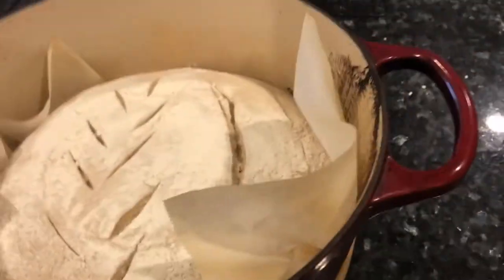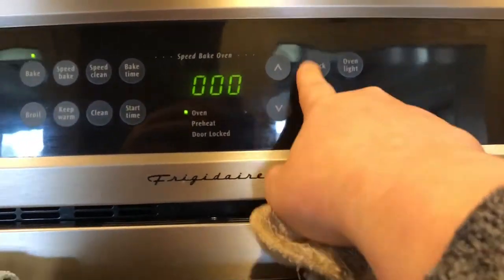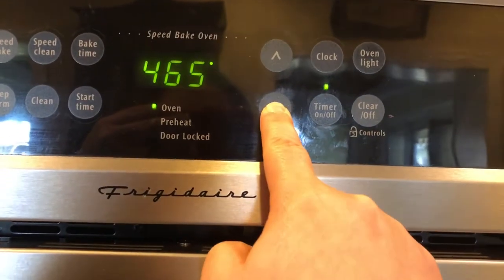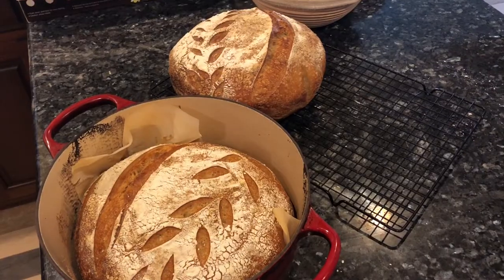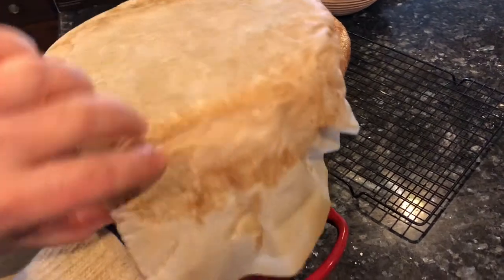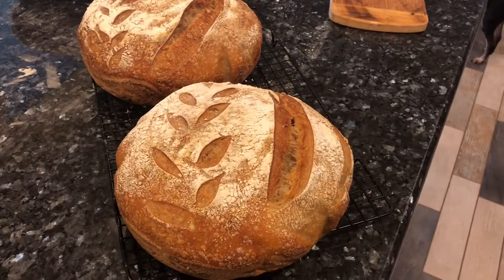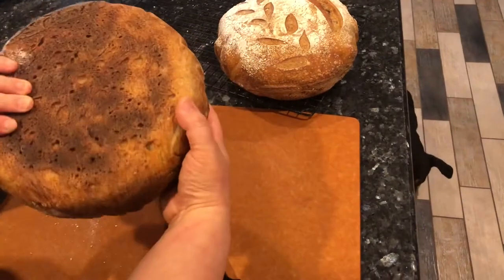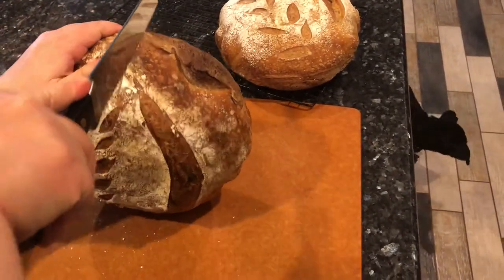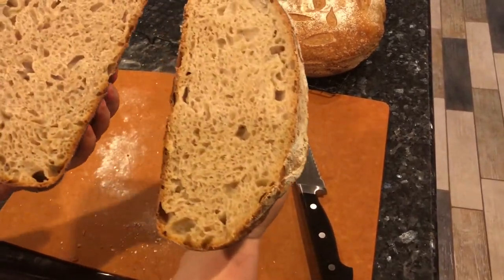For the second loaf: reheat to 500°F, slash the dough, add it in, lid on for 23 minutes, then lid off, lower to 450°F, bake another 23 minutes. Remove the second loaf and let it cool. My first loaf has been cooling for well over an hour since I preheated the cast iron before starting the second loaf. Now it's time to slice — using a long bread knife, cut right down the middle. Here's our first cross-section — it looks amazing.